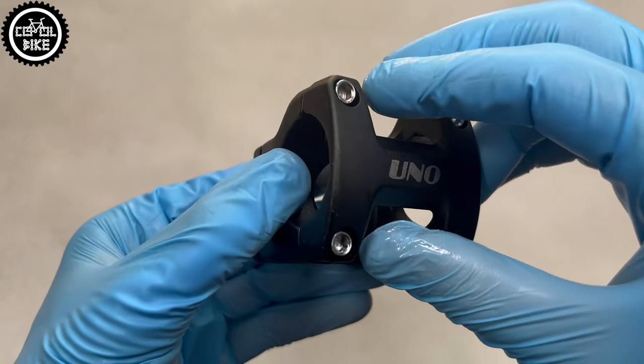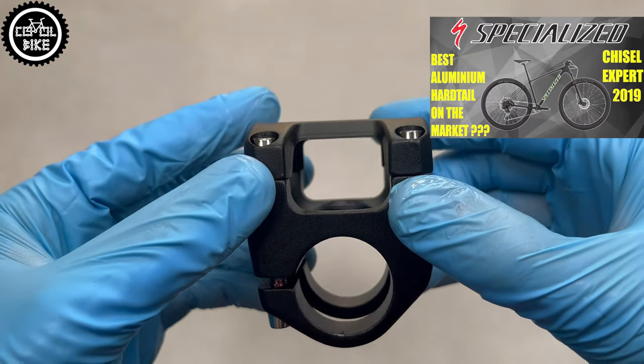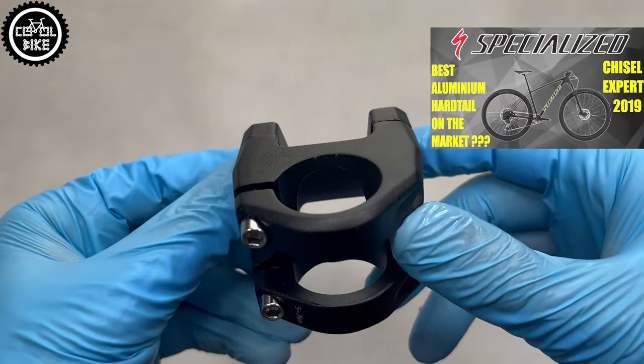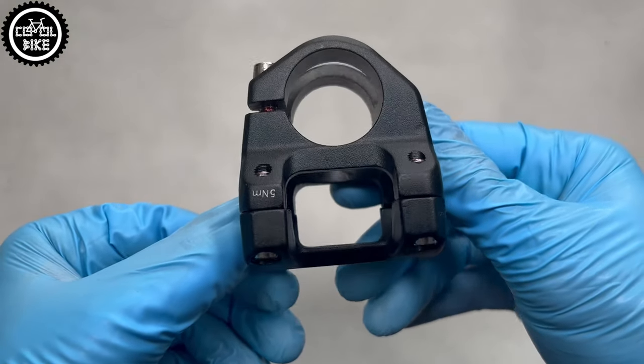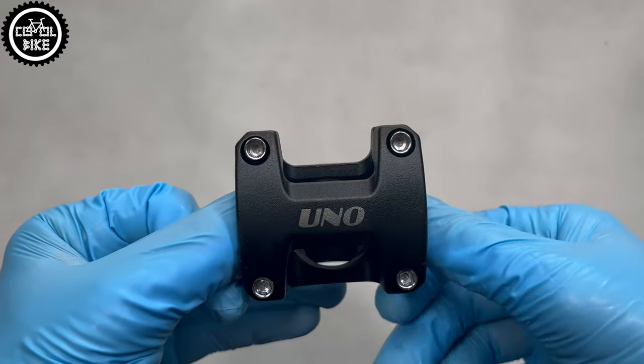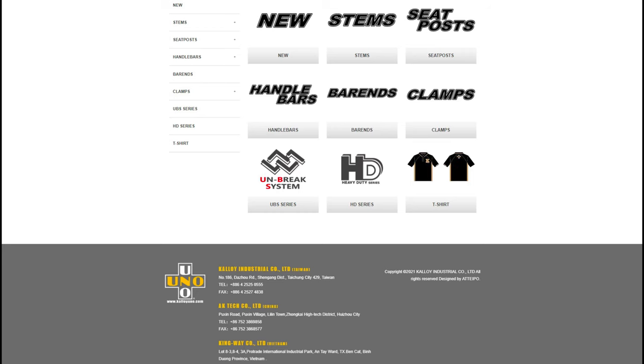It costs the same as UNO, that is 16€. UNO company has been producing good quality aluminum and carbon bicycle parts at a very attractive price point for years. They have their headquarters in Taiwan, China and Vietnam.